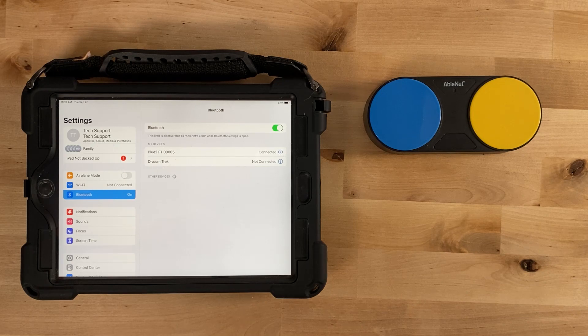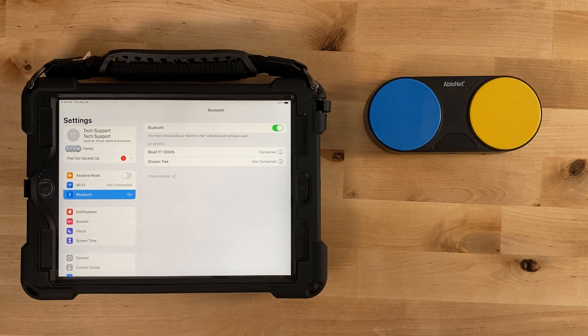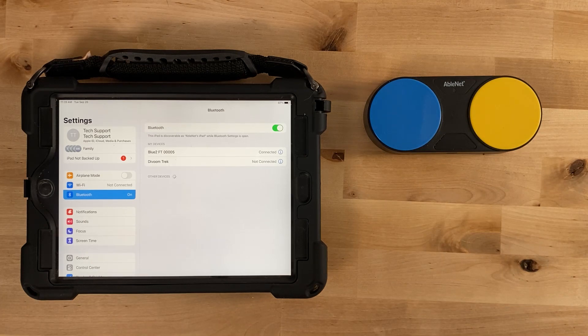The first time you use Bluetooth, the blue switch top, S1, is configured to use the keyboard command SPACE, and the yellow switch top, S2, is configured to use the keyboard command ENTER.